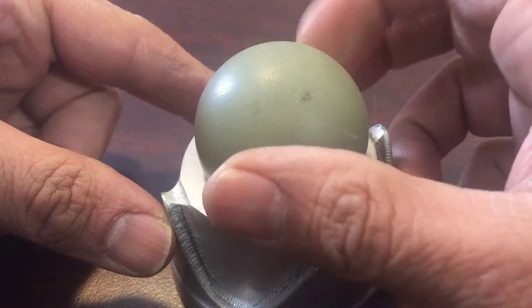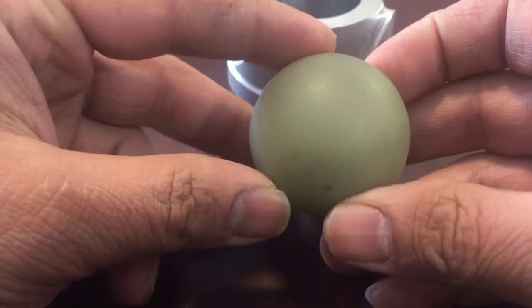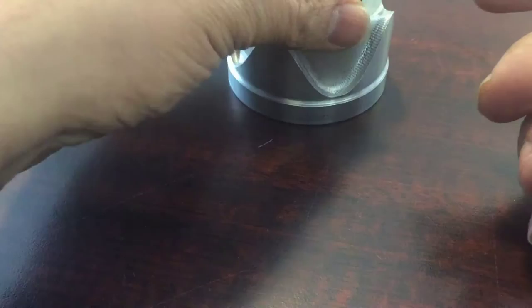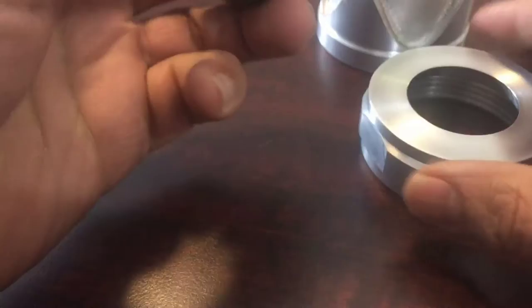Today I'm going to show you how to make a perfect round ball — about an inch and a quarter — but you can make whatever size you like. I've made these in different materials, and different materials have different finishes. This one is Delrin and this one is fiberglass, so they have a different finish.